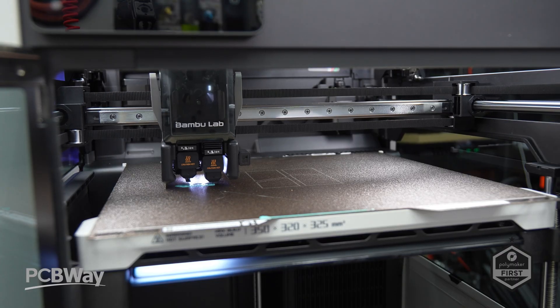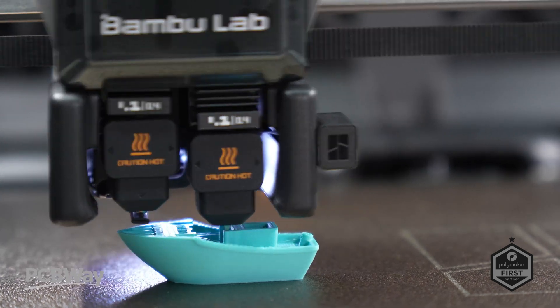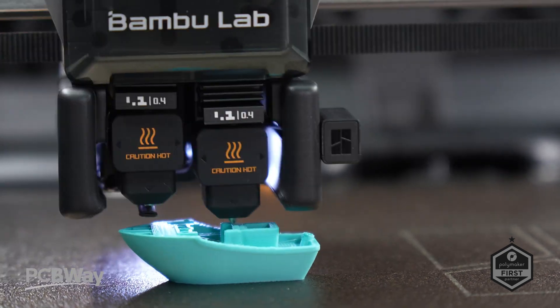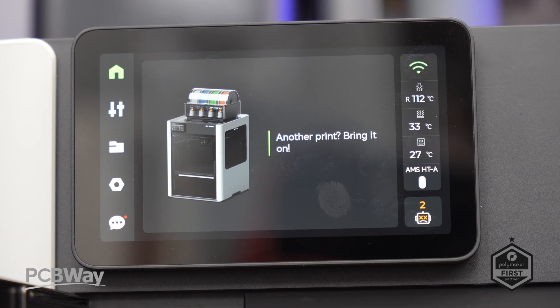Following the calibration process, which took around 20 minutes, I started printing the stock models. The first was a basic Benchy in Polymaker Teal. I did notice the machine reset a couple of times during startup, but put that down to setup.